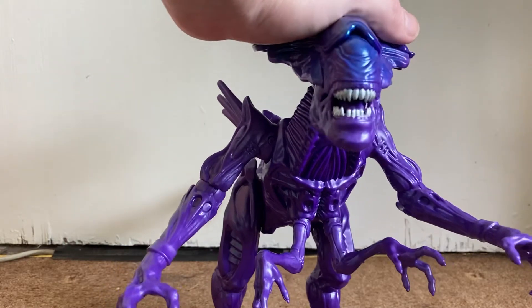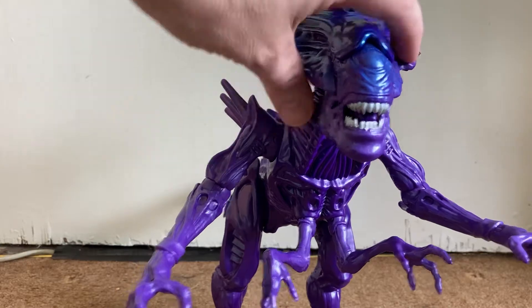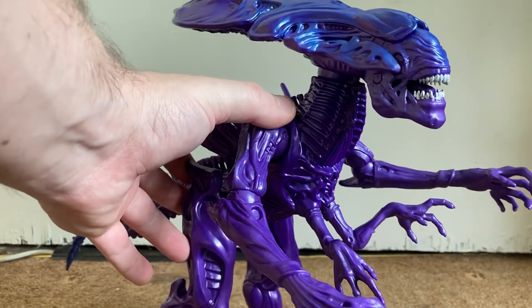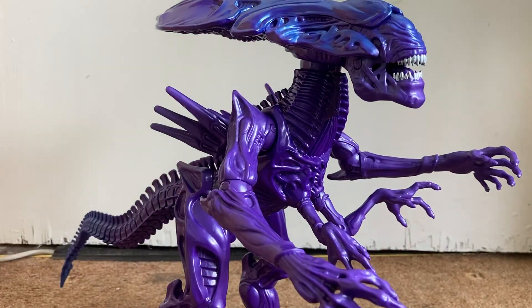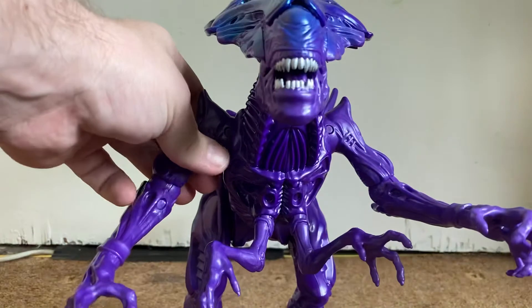Unfortunately I don't have the packaging for this — I ended up chucking it. I actually have two of these now because I got a friend of mine in the United States to get me one, and they actually got released over here in Ireland by the time — with all the lockdown stuff going on — they got released here in Ireland in Smiths.